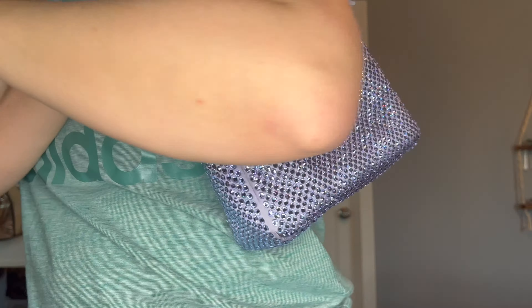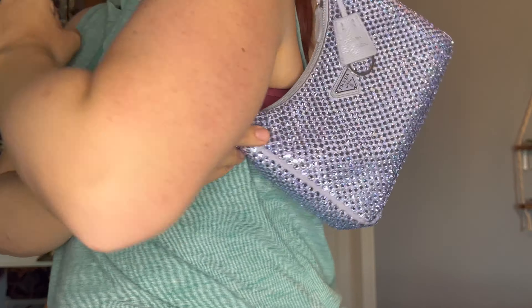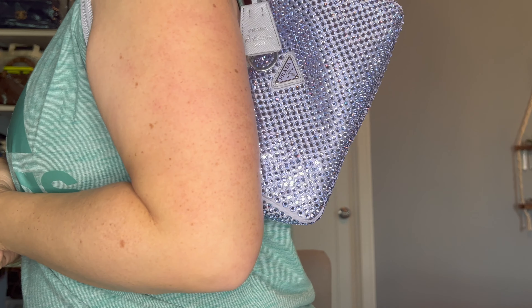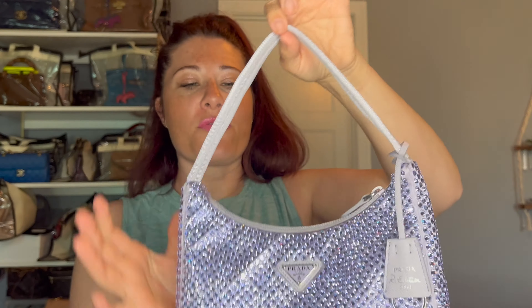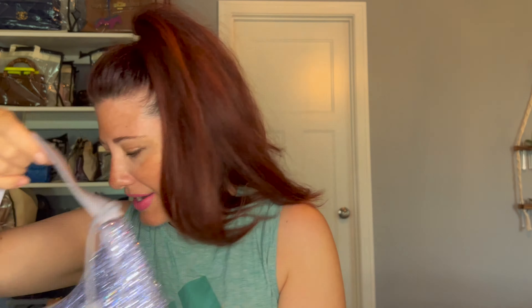This bag is super comfortable and lightweight. You can fit it easily in the crook of your arm as well as a shoulder bag, though it does sit kind of high. Some people do this Prada pose, but it's super comfortable and you can fit all the necessities — everything you need — in this bag.